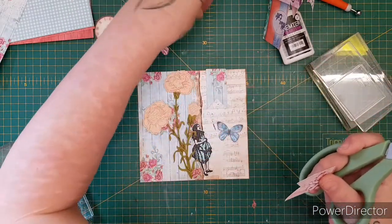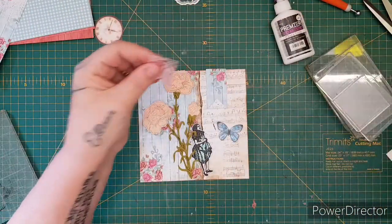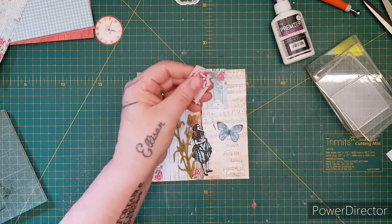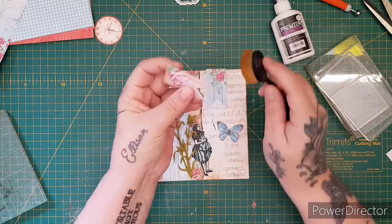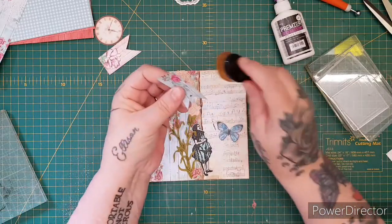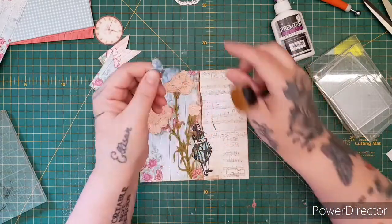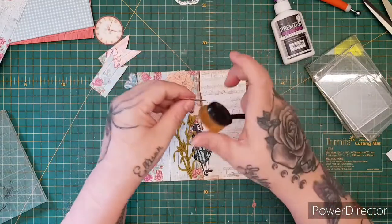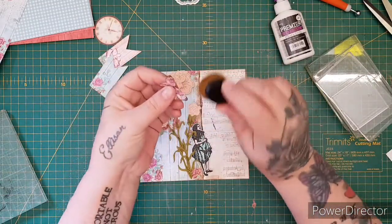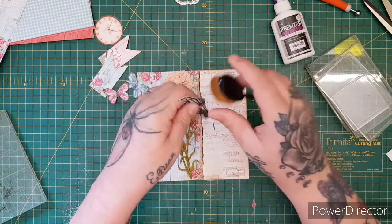Let's pop all that to the side because we don't need it just now, and let's start assembling things. I'm going to add a little bit of ink around the edges of things just to make them look like they're part of the paper. And the same with Alice.